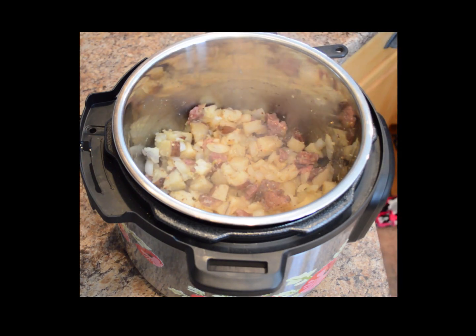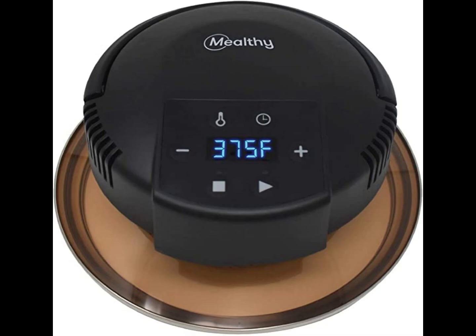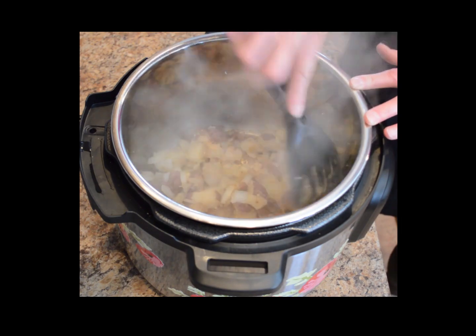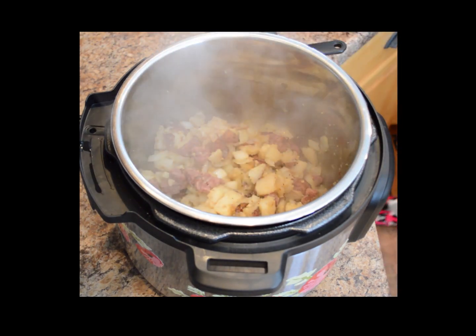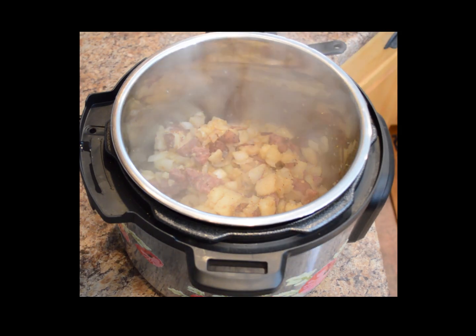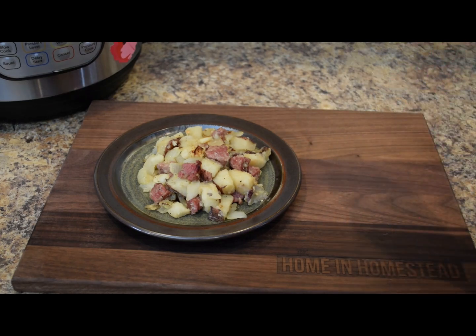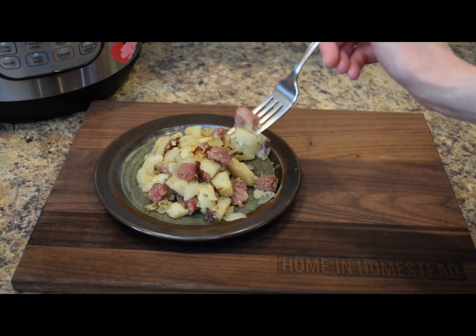We'll sauté until it reaches the color and consistency that you prefer. If you really want it extra crispy, you could add something like a Mealthy CrispLid, which is like an air fryer lid for the Instant Pot — that would help get a nice golden brown color on your hash as well. That's looking good. Let me plate some of this up so we can take a closer look. Here is our Instant Pot corned beef hash — great for breakfast. Serve this with or without eggs your favorite way, and breakfast is served. We have nice big pieces of corned beef, potato, and onion.